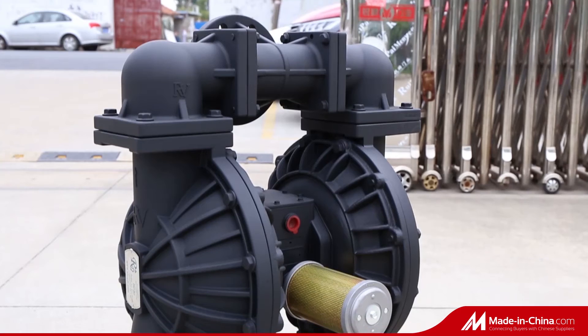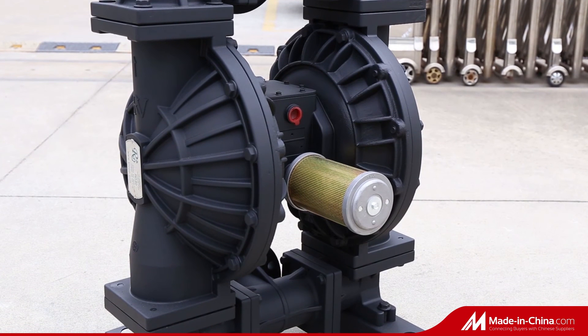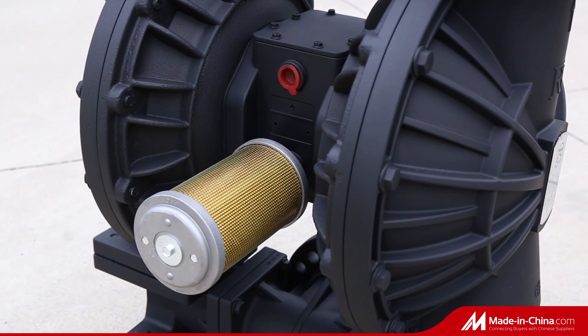This pump can be widely used in filter press, tank stripping, sandmill machine, metallurgy, paper, textile, automobile industries, and more.